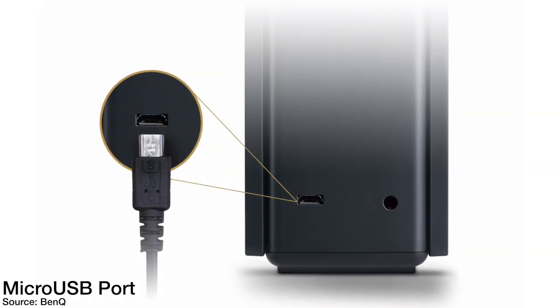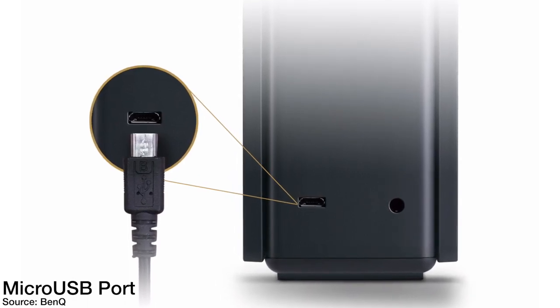On each side of the case you have a passive bass radiator, and along the back you have the BenQ name. Down there is the micro USB port along with a 3.5mm input, so you can connect to your computer or device with either one. That micro USB port is also used for charging.